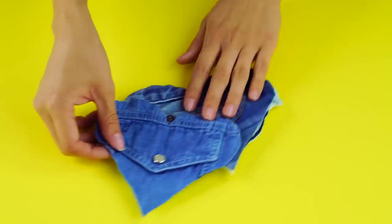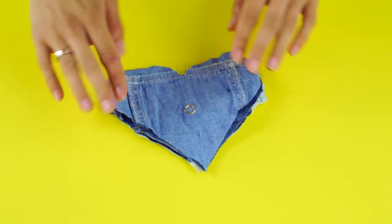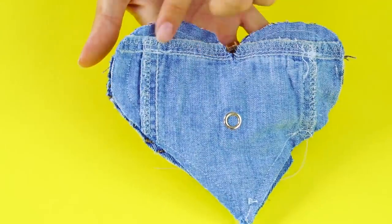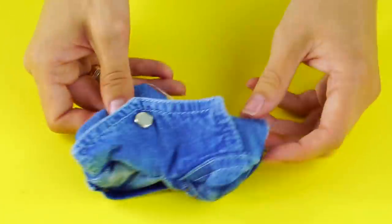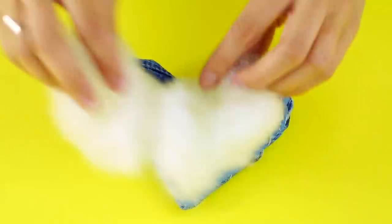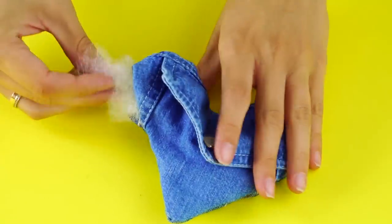Next, put the pieces together so the front sides of the denim are facing each other. Sew almost all the way around the heart, leaving about an inch free. Use the space you didn't sew to flip the heart inside out. Then grab some stuffing and fill the heart through the hole until it's nice and plump. Now you can sew the hole shut.